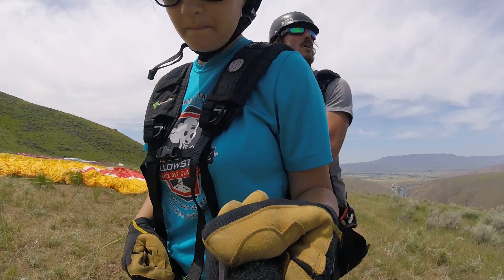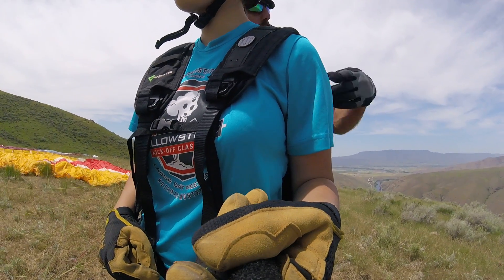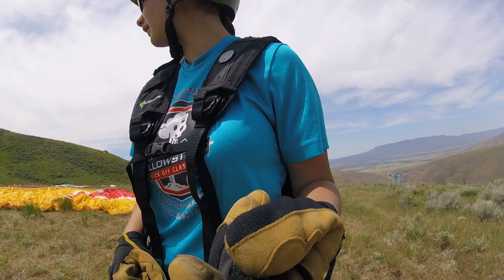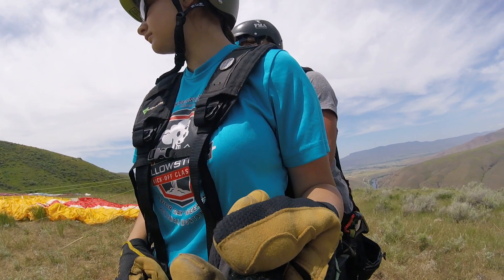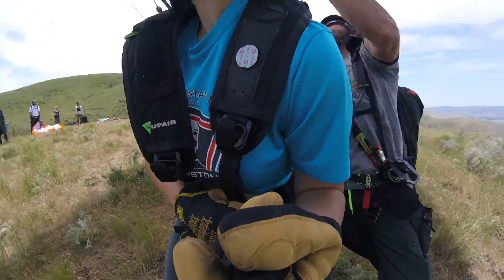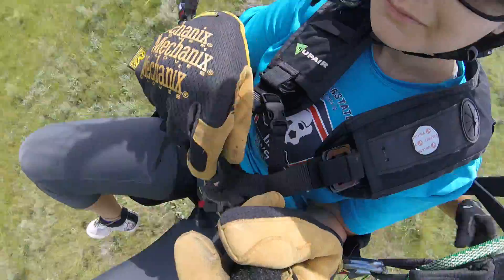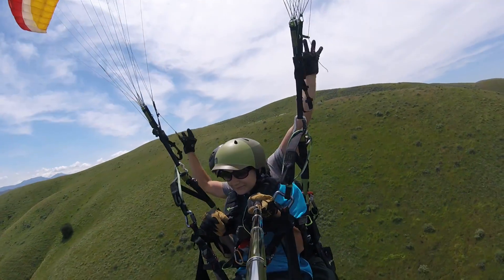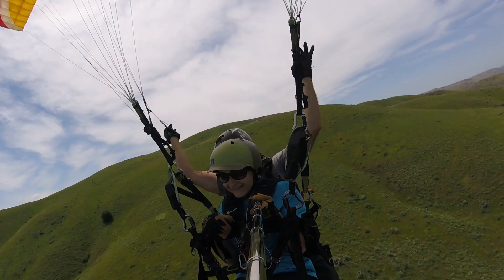Take one more step towards me. Remember — the river, that's your focal point. Turn and run! Run, run, run! Lift your feet up, lift your feet up! Oh — nice! It was easy to come up.